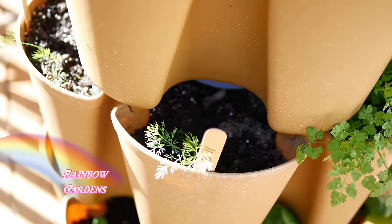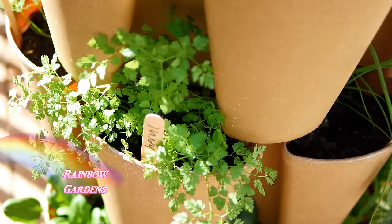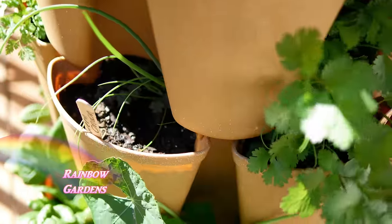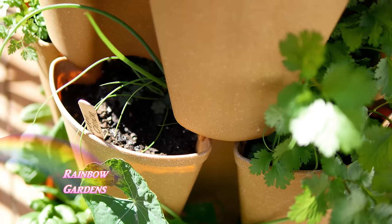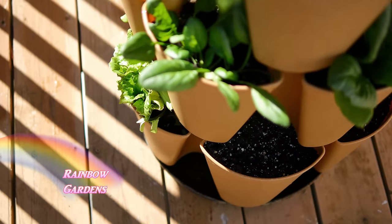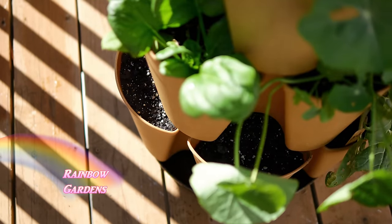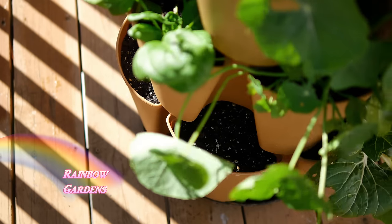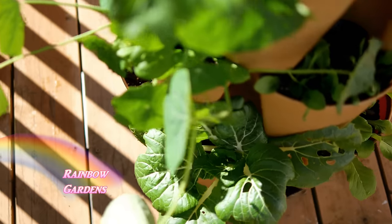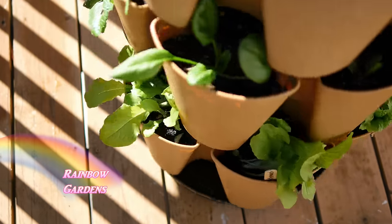I also have some dill growing here on the third tier along with chervil — the chervil is doing really well. Then of course some scallions coming up nicely, and a couple of plantings of cilantro that I've been using a lot. The last couple of tiers also have more spinach and lettuce, and I've been clipping a lot of lettuce for salads. The nasturtiums here were a volunteer plant that reseeded from earlier in the summer, but I don't expect it will make it much longer as temperatures are quickly turning cold.